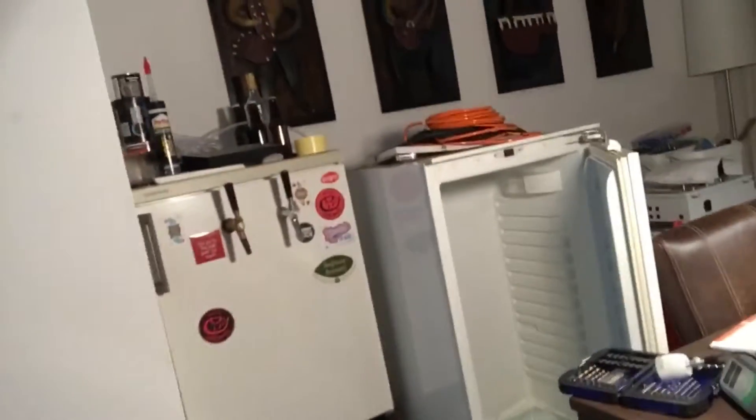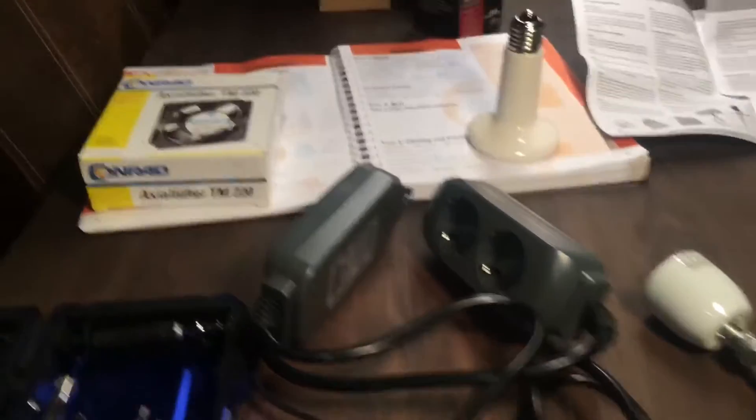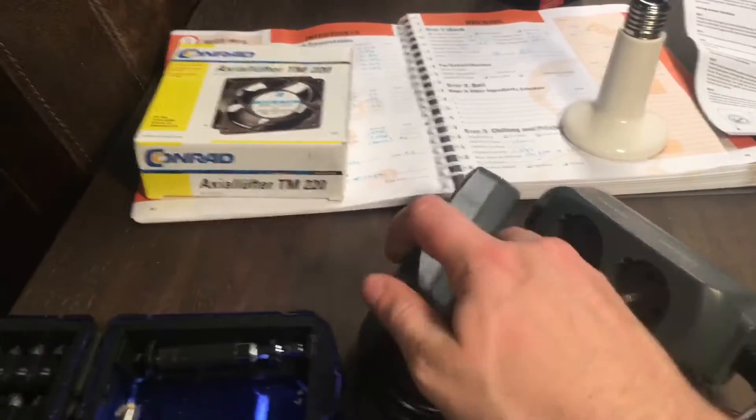Happy homebrew Wednesday — or Friday as it is. I'm still preparing for the brew day on Sunday. I have here a new fridge cool cast, so I'm going to hook this up and get some temperature control in there.